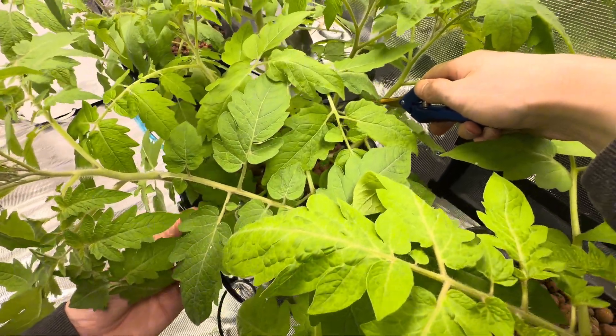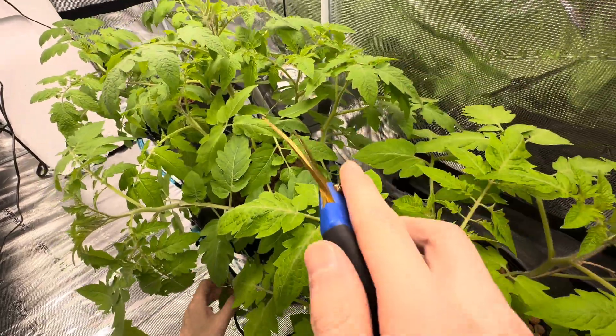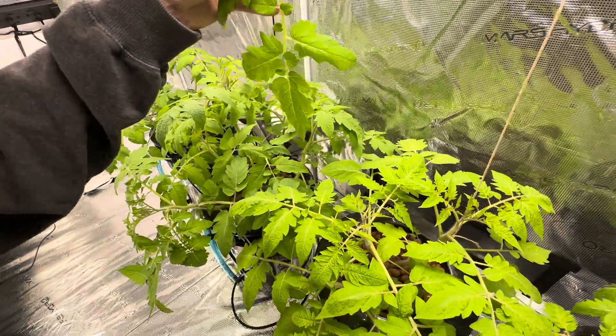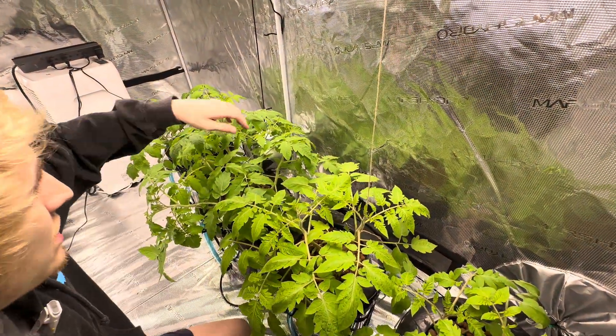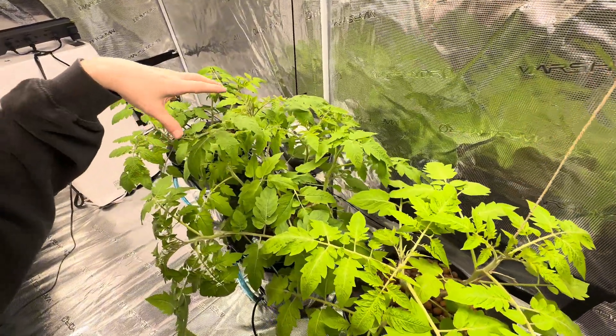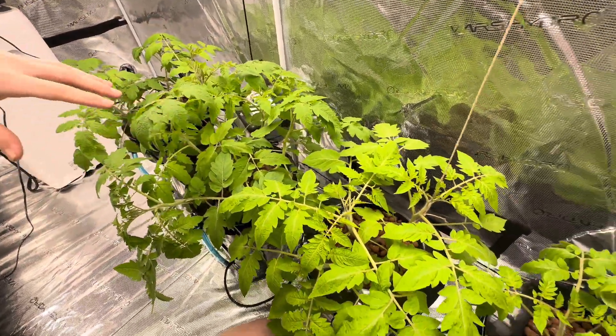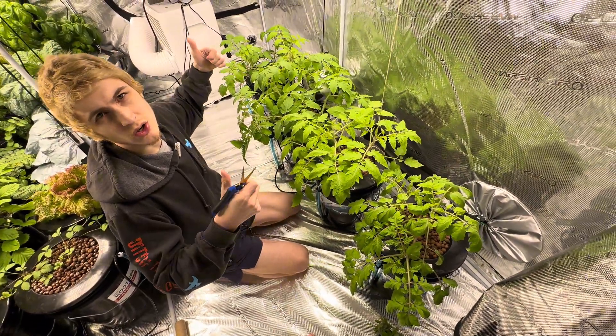There's actually no light getting on it, so when I remove it you won't even really be able to tell the difference. I don't really want the plant wasting energy on this branch — I want to grow new branches that get good light. We're just going to end up defoliating them and making them all find a way to live and work with each other in harmony.